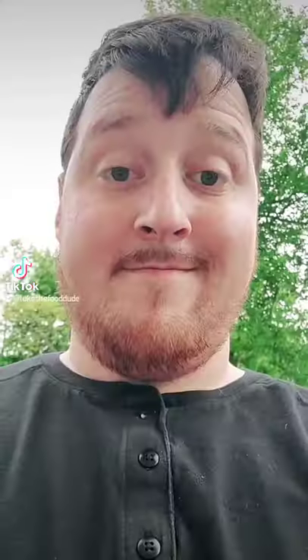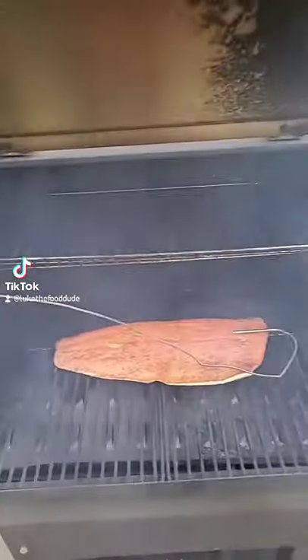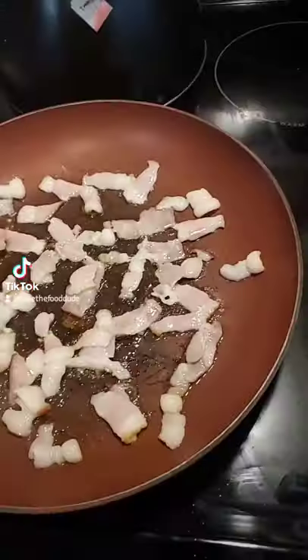Preheat your smoker to 200 degrees, high smoke. Get that salmon on directly on the grates. We're shooting for an internal temperature of 135 degrees and we're gonna check on that periodically.